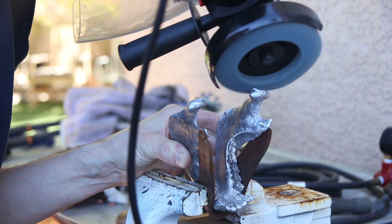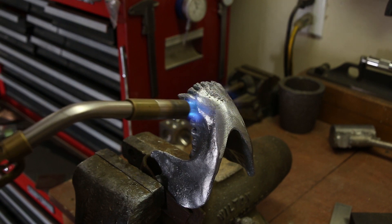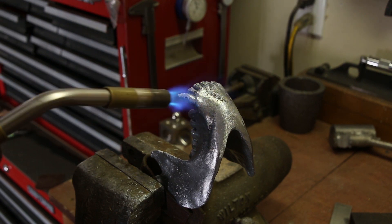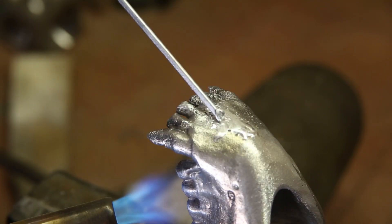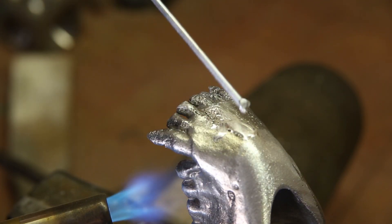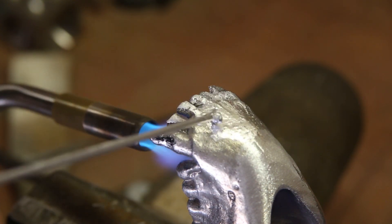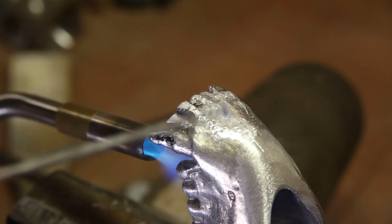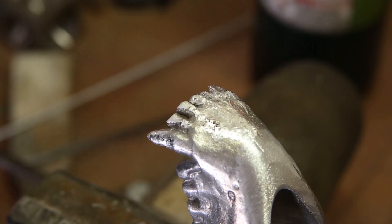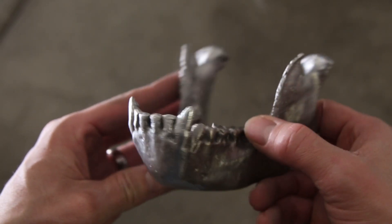After removing some of the excess metal and filing down the teeth, I tried filling in some of the holes with an aluminum solder. It actually worked well enough to hide some of the imperfections, and after sanding everything down the solder was hardly noticeable.